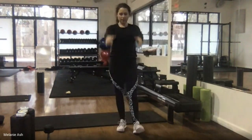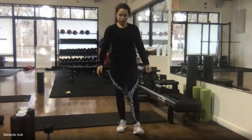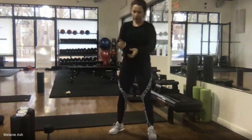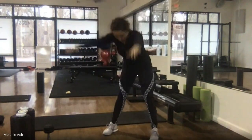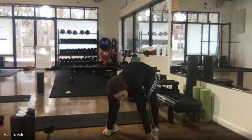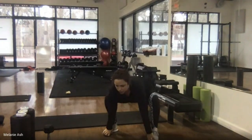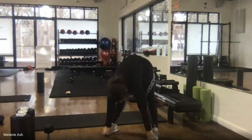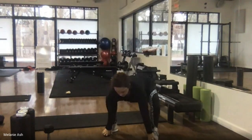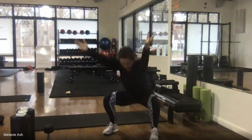To finish out our warm-up we're going to do five toe touch squats. Arms up, round forward, grab your toes, arms inside the legs, lift your shoulders and chest, then right arm, left arm, stand up — that's one. We're doing five. Bending down, drop that booty, right, left, foot up.